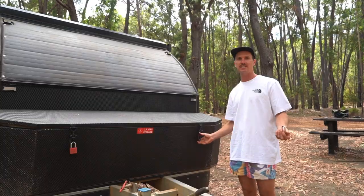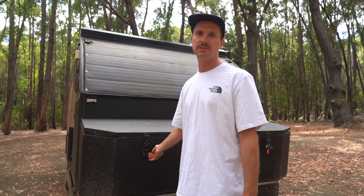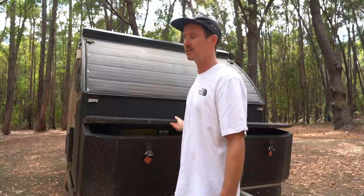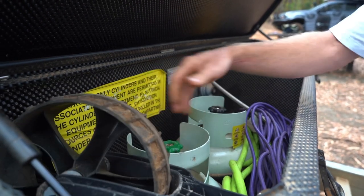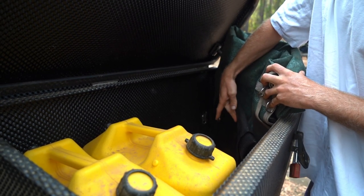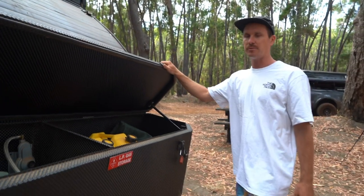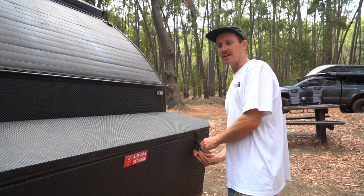This is our storage box at the front - gas and fuel storage. It's got a rubber seal around the top but holes in the bottom for gas ventilation, so everything in here doesn't stay clean. Up the front we've got two gas bottles - just one at a time. I keep the boat wheels, hose, and power stuff in here. On the other side we've got two jerry cans, a ground mat, a chainsaw, and boat fuel. Everything stays locked in here, neat and away, and people can't just come along and steal or switch off the gas canisters.